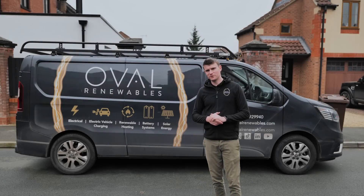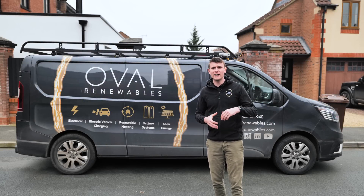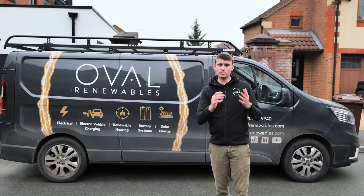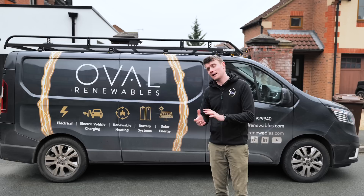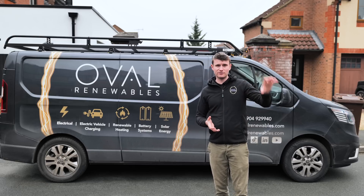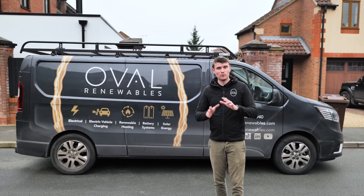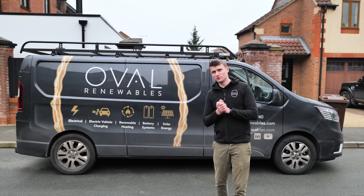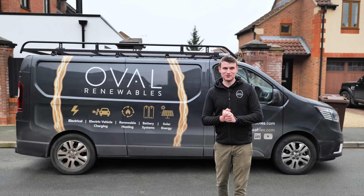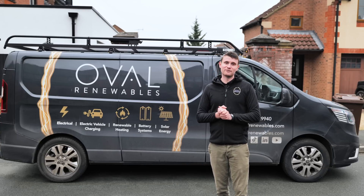What we're going to do with this video is split it into two parts. The first part we're going to cover the solar PV and some of the internal electrics with the inverter, the components, and then the SolarEdge app. Then on the second part we're going to cover the Alpha ESS battery and the Zappi. We all know how much you love listening to a Yorkshireman talk about renewable energy systems, but we're not going to subject you to over an hour's worth of it. So this is part one and we'll do a link for part two.